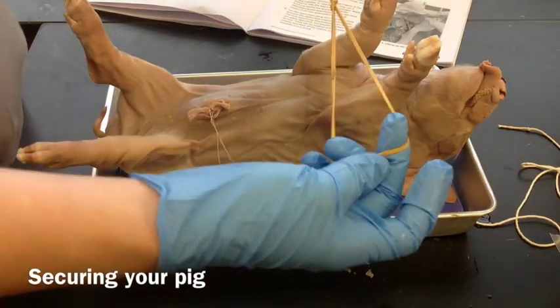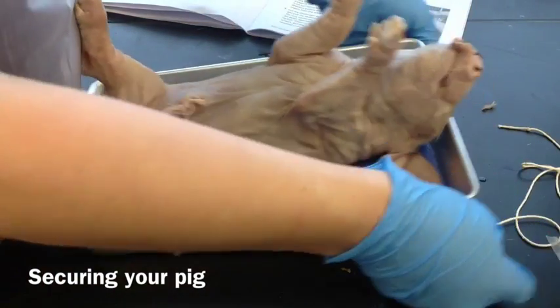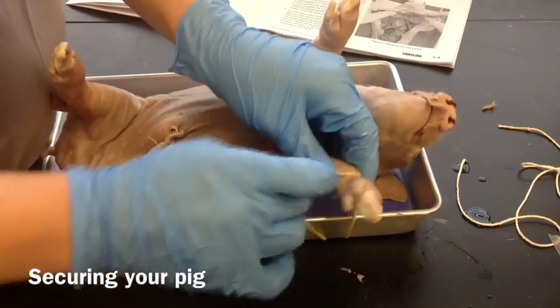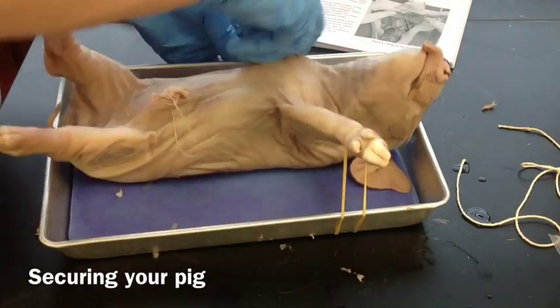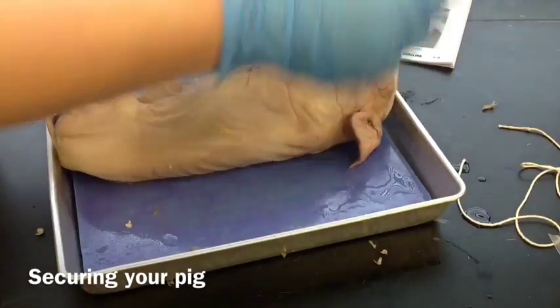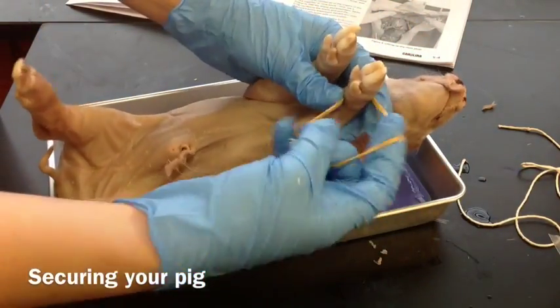Okay, so you need to tie your two rubber bands together like this, and then that will go underneath your tray. On each of the pig's feet you're going to wrap it around twice — the rubber band on either side — and that will hold your pig down.